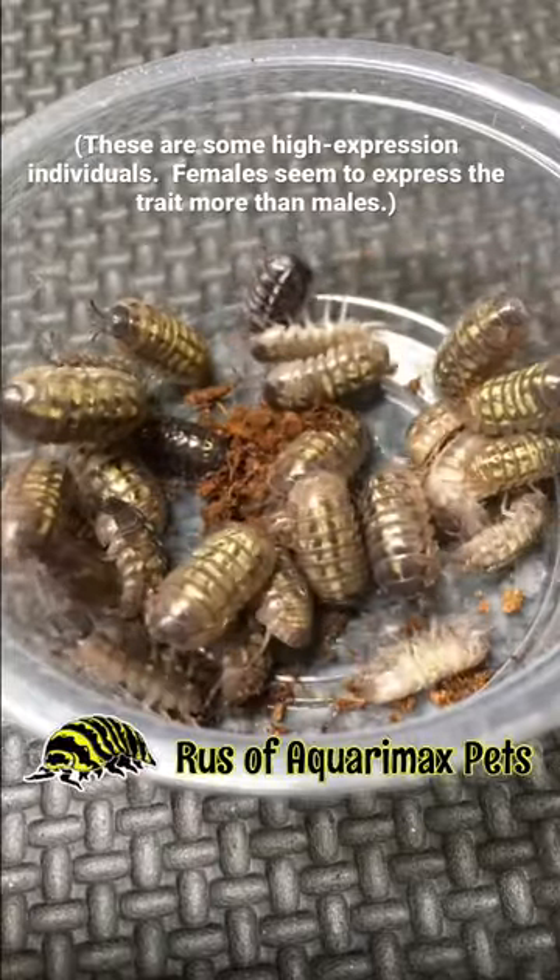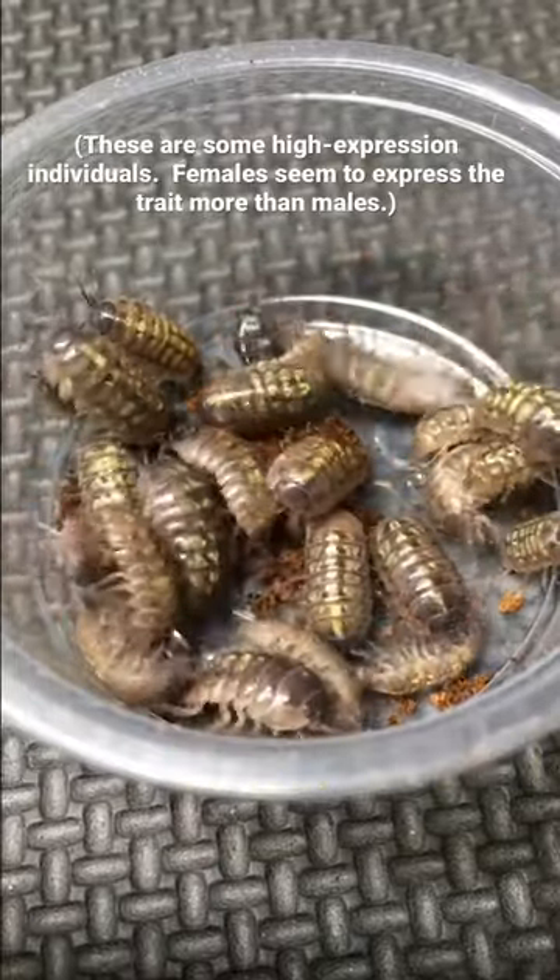Hello everyone, Russ of Aquariummax Pets here with a quick update on my night gold project.